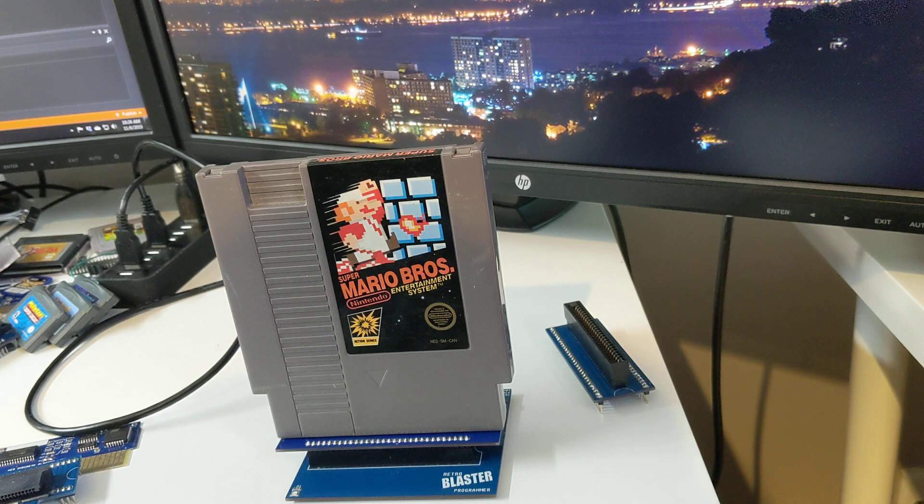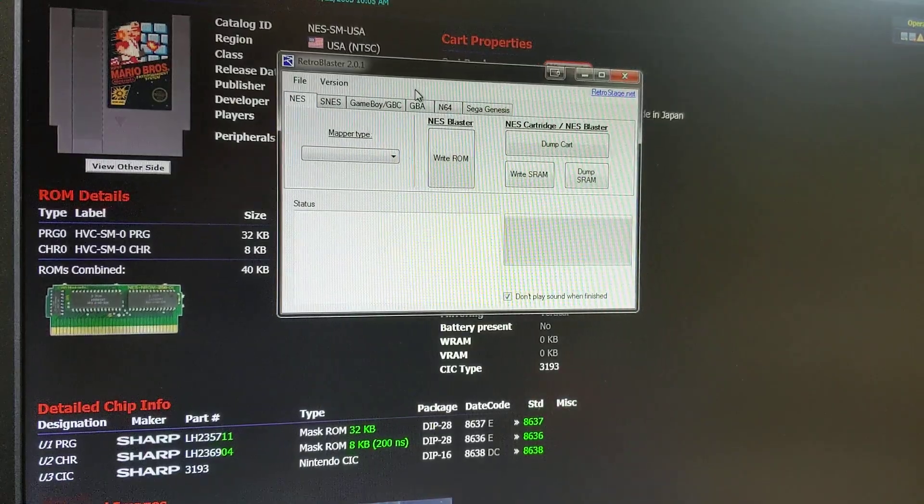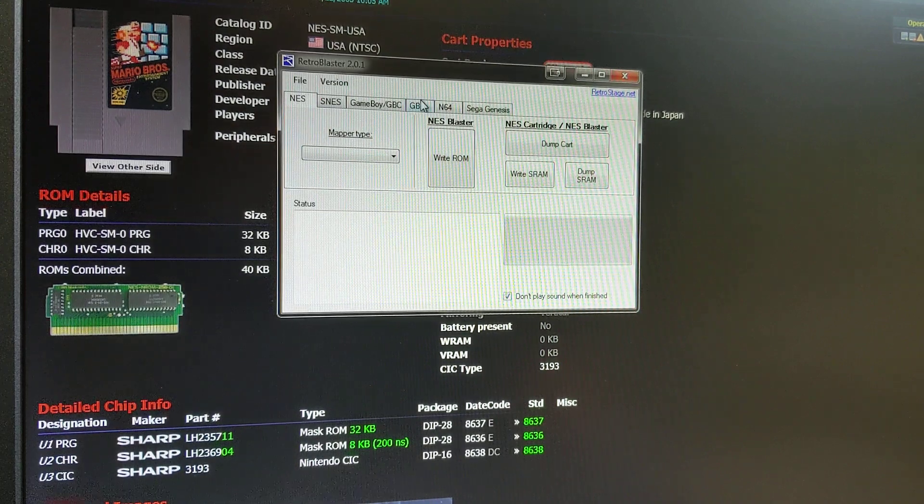Now we're going to bring it over to the software side and show how all of that stuff works. Over at the software side, you can see some changes have been made since the last RetroBlaster release. I've updated the user interface to show each console in its own tab versus having it in a drop-down box style — that was just to clean up the user interface a bit.